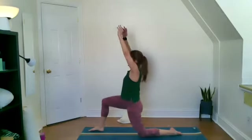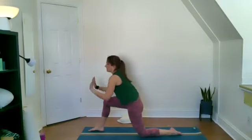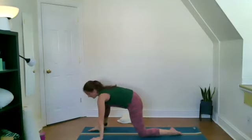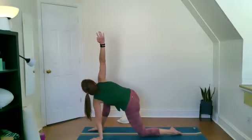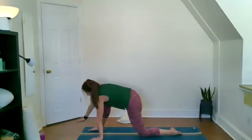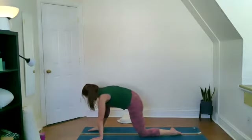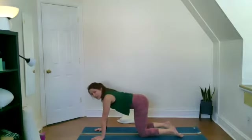Next time you're in anjaneyasana or your low lunge, let's pause here. Allow the palms to paint the wall in front of you, frame that front foot. Send the left arm up into the air to twist towards that bent front knee. Use the breath — take note of the connection all the way from that left armpit to the right hip. Now let's windmill that arm forwards and down to frame the foot, push through the palms, and step it back into a tabletop position.